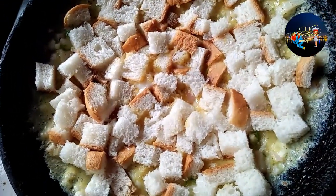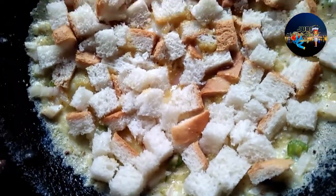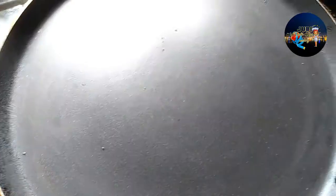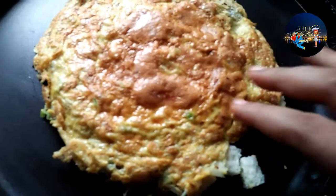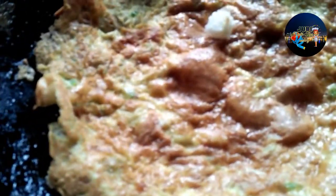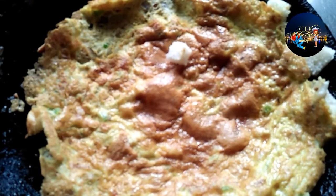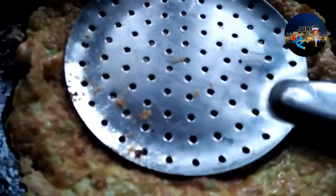We put the chatti on it. We put it in a petit pass. Then we put the chattis on there and on top of it. We will add a spoon of oil. We will press the window.